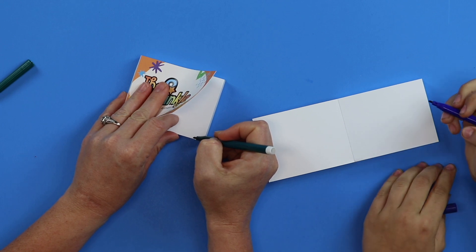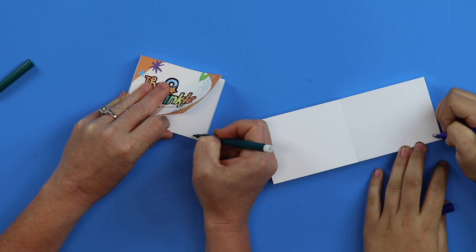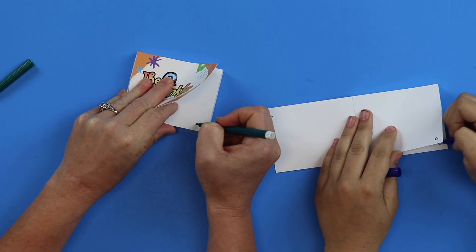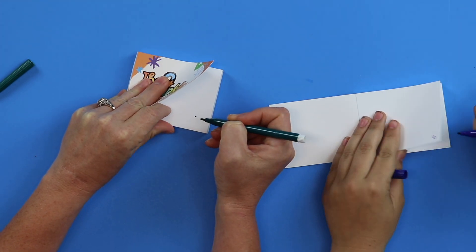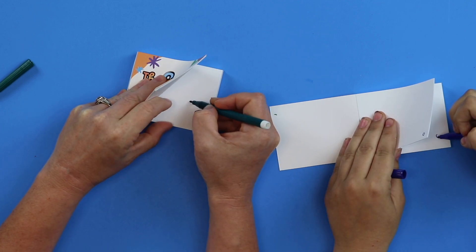The adventure starts at the bottom of the page. And then you just flip to the next page. The dot is slowly — very slowly — going to work its way up and over.